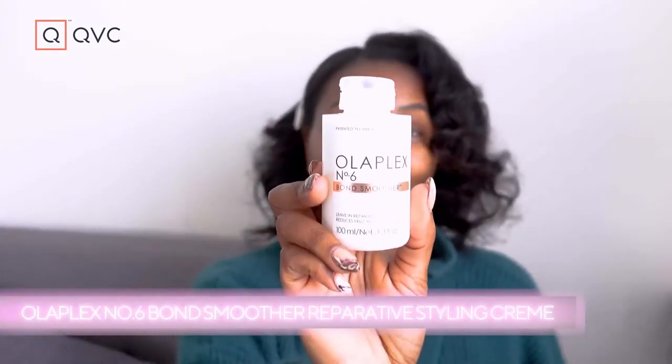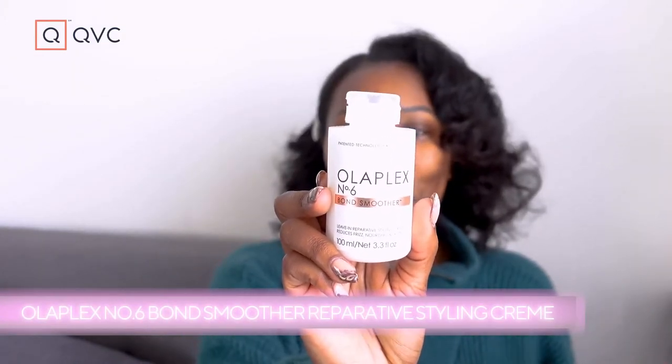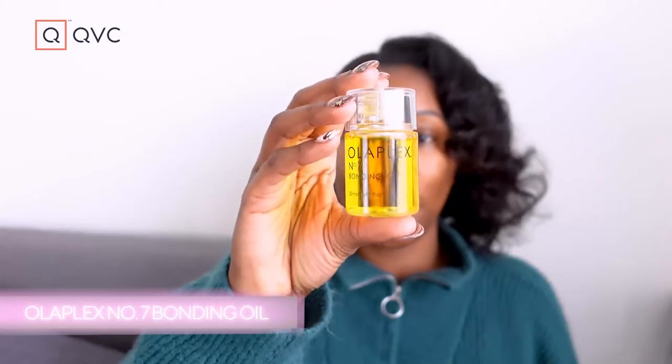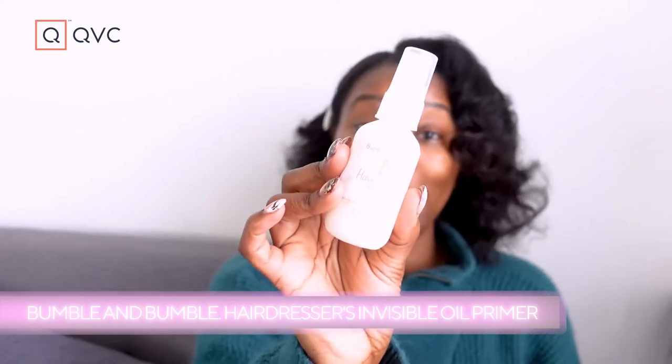For my blow dry, I feel like it's important to make sure your hair is in the right state before you start blow drying. I have naturally curly hair, so I want to make sure that I'm treating my hair well before I start putting heat on it. I'm using the leave-in styling creme — this is the Olaplex Number Six Bond Smoother — and I'm also going to put a little bit of the Olaplex Number Seven Bonding Oil, just to give my hair a little oil to make sure it's feeling its very best.